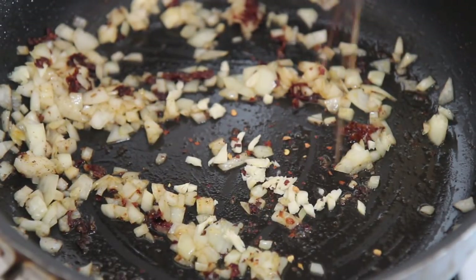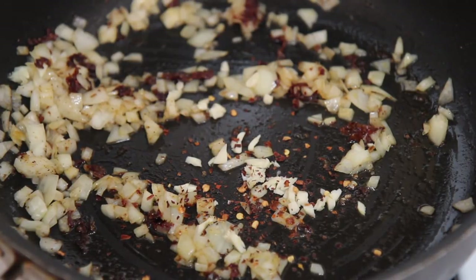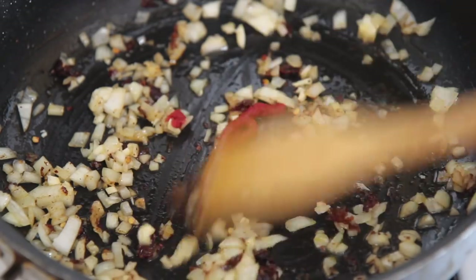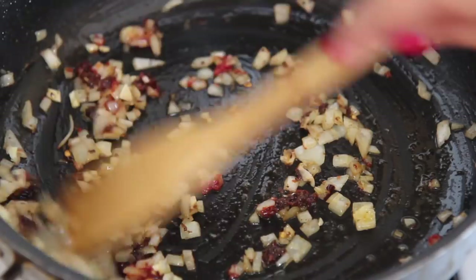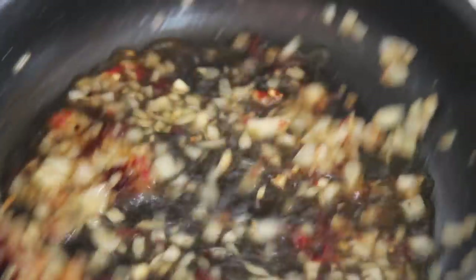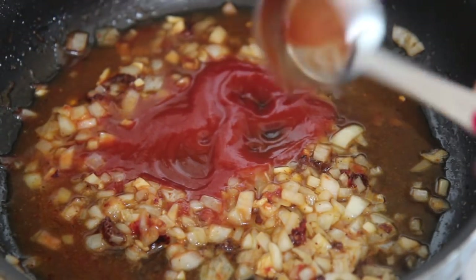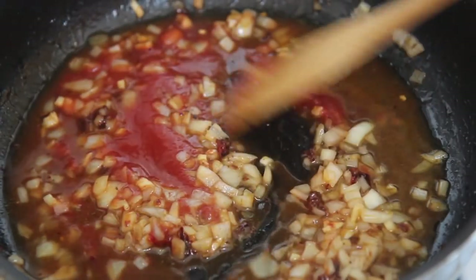I then added some fresh garlic and some red chili flakes, but that is optional. I added some tomato paste — do not omit the paste, it gives a lot of flavor — and cook that for an additional 30 to 40 seconds. I added some white wine; make sure it's not fruity, but you may omit the wine and just add some chicken stock instead. Once you let the wine reduce by half, you want to add some tomato sauce.